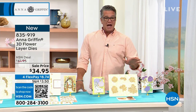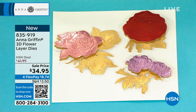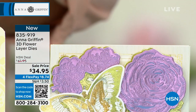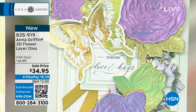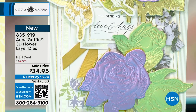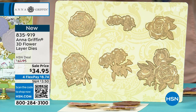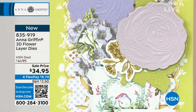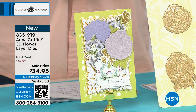You want to talk about intricate? This is six dies and you're going to do multi-level embossing — flowers for any occasion: Mother's Day, gifts, weddings, anniversaries. Look at the detail of the flowers — these amazing dies are spectacular. Item number 835-919. They're actually life-size, which is interesting for a die set — brand new, made just for today. You see my index finger — that's a big die.